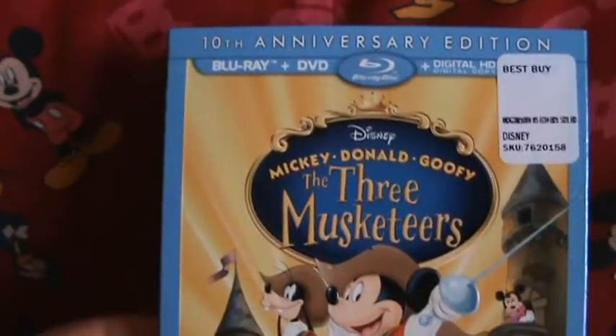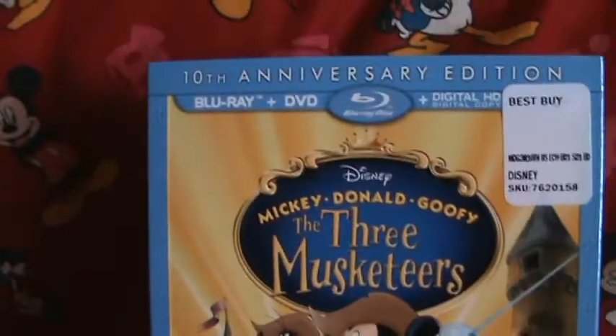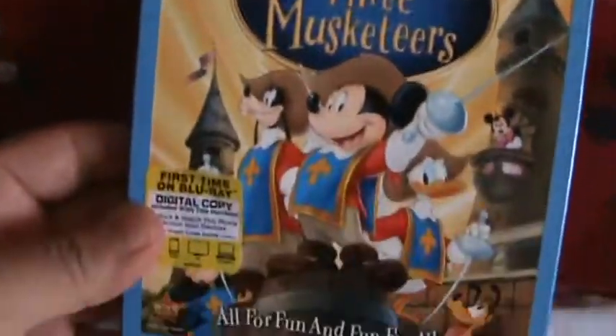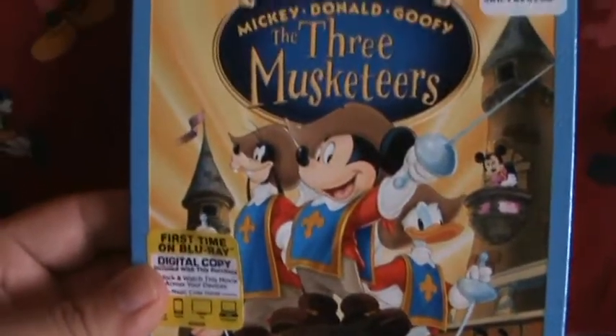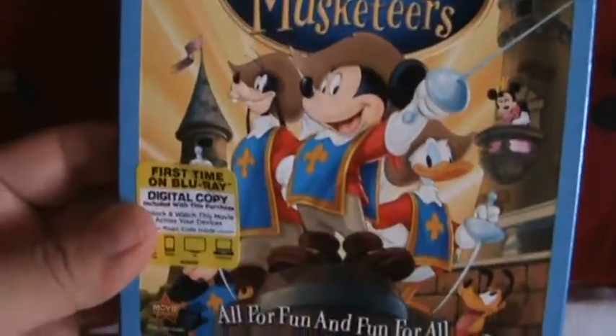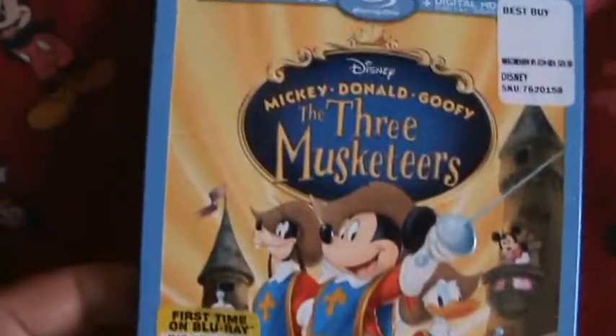The movie is probably really terrible, but I already opened it, so nothing I can do about it now. Another Disney animated movie to add to the collection — I am a big Disney collector. I try to get almost all the Disney movies on Blu-ray, but I'm not really a fan of these direct-to-video movies, especially the really recent ones.